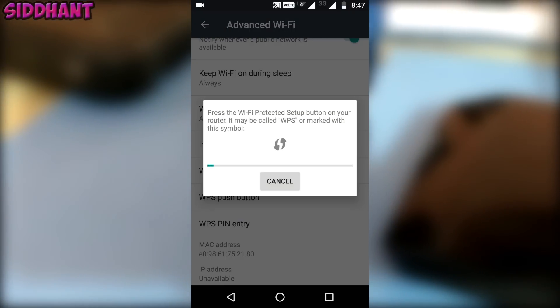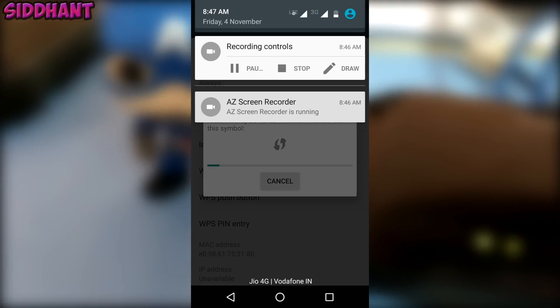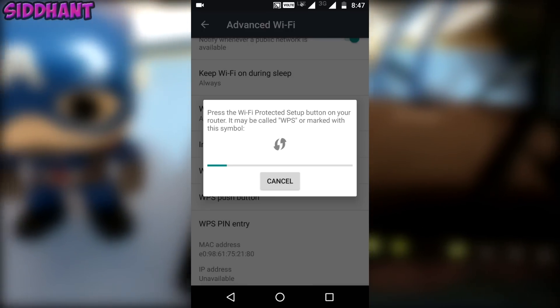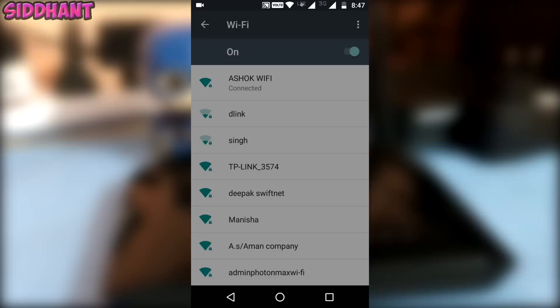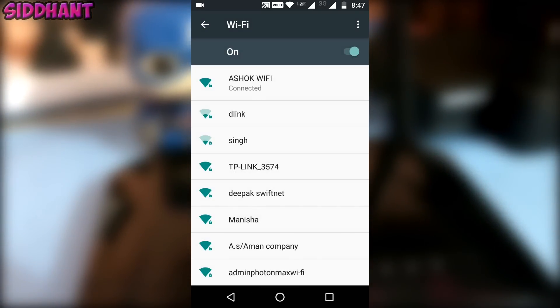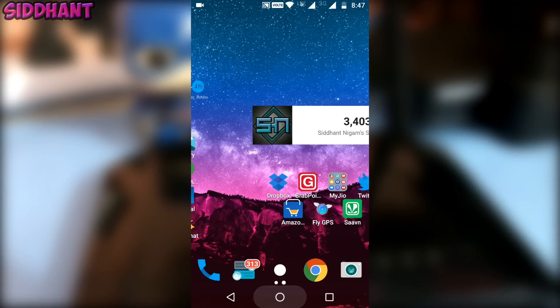Click on that. Make sure you have already pushed the button on the router and it will automatically connect. It will take a few seconds and you will automatically be connected to your router. If you like this video please leave a like, thanks for watching, I'll talk to you guys in my next one — peace.